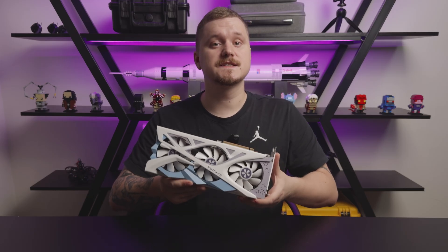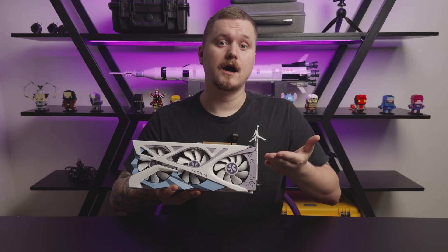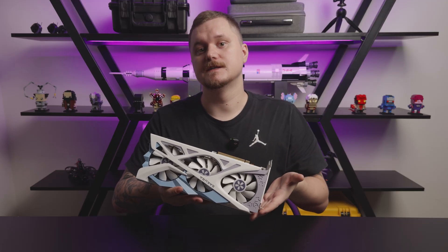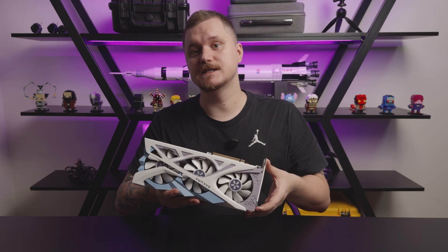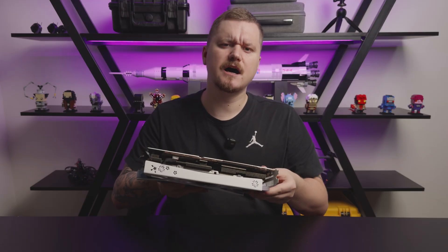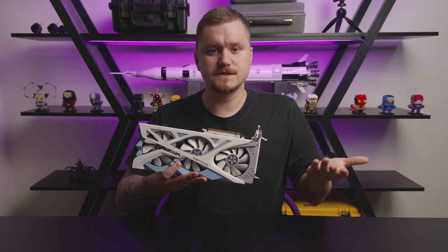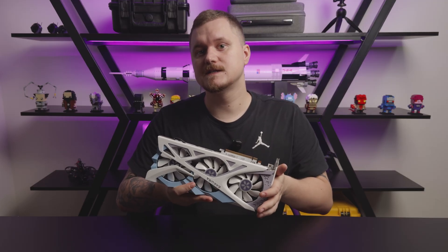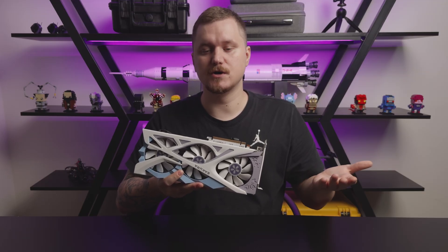The heart of this build is the Yesten RX 6800 XT Sakura Edition. Why an old GPU, you might ask? Well, because it's the only Sakura card that both looks right and fits in our case. The newer Sakura RTX 4070 and RX 9070 series are too thick. The RX 7800 XT is slim enough, but performs the same as this card, so there are no real gains. And my wife plays mostly indie titles and Hogwarts Legacy, so the RX 6800 XT still pushes well over 100 FPS in most scenarios.